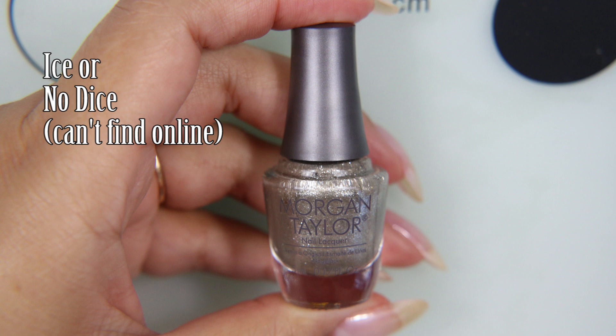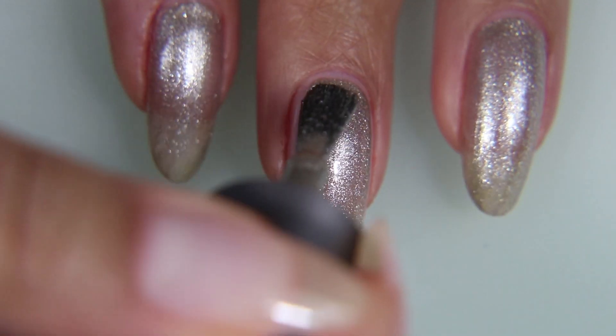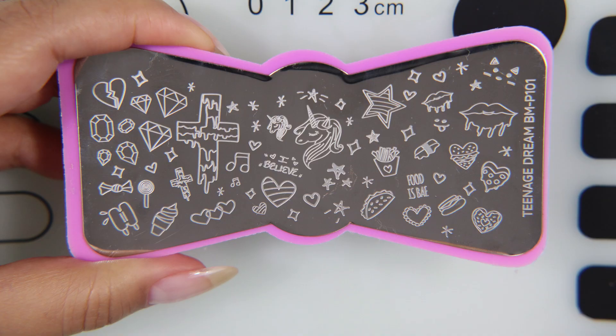We're going to start today's video with two coats of Ice or No Dice. This is by Morgan Taylor and it is part of their Marilyn Monroe collection. It's sort of a beige champagne. I always thought champagne had more of a pinkish color to it, but this one is more tan.